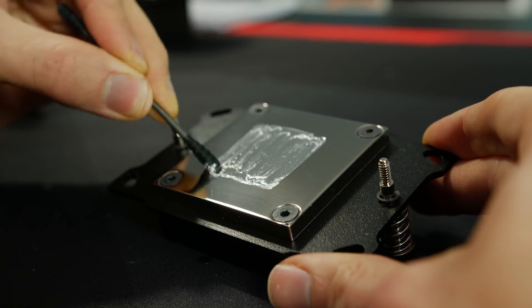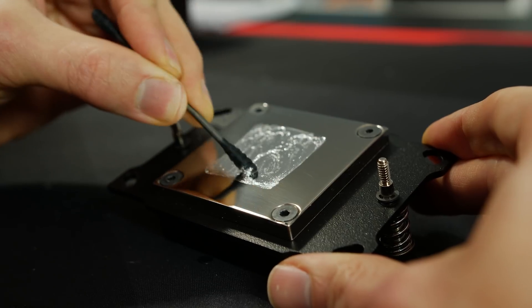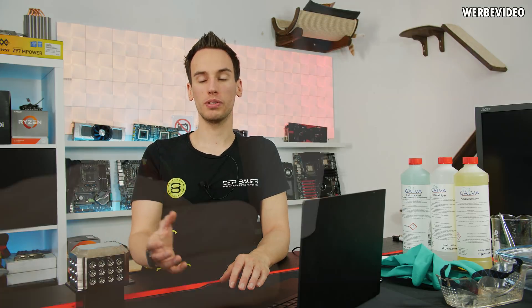It will eventually be necessary to reapply the liquid metal — it will look like it dried out, but it didn't. The gallium is corrosive versus copper, moving its way into the copper, and indium will also form alloys with the copper, changing the overall composition of the liquid metal.